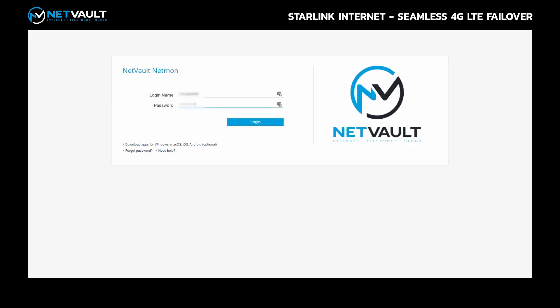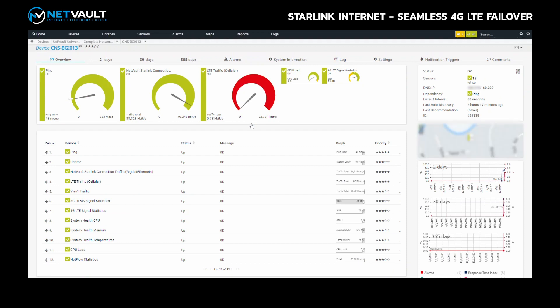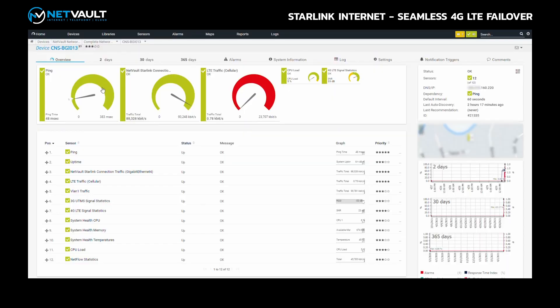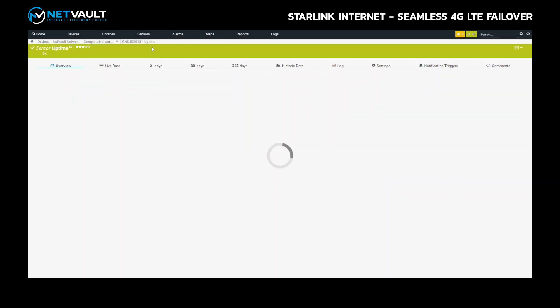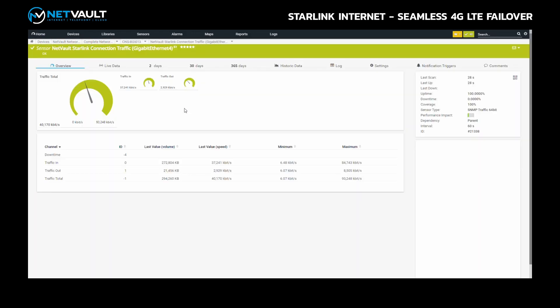While that's running, I want to show you NetMon — our network monitoring and analysis tool that our network operations team uses, and which we give our clients and channel partners access to as well. This tool shows us a lot of information about an internet connection — and these Starlink plus NetVault 4G LTE failover connections are no exception. We can see the ping latency sitting at around 50 milliseconds, traffic graph statistics, router uptime, and the amount of traffic flowing across the link.